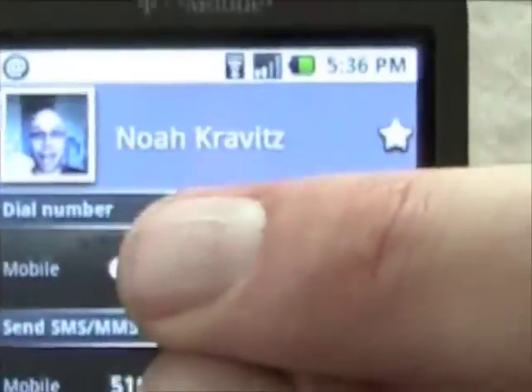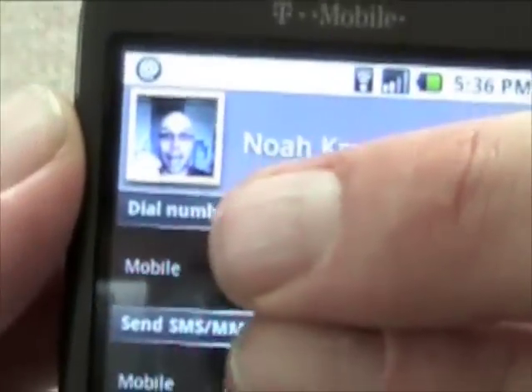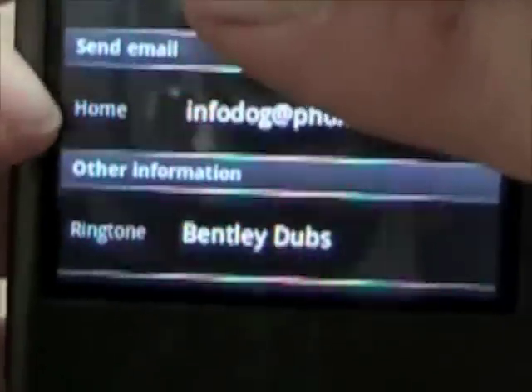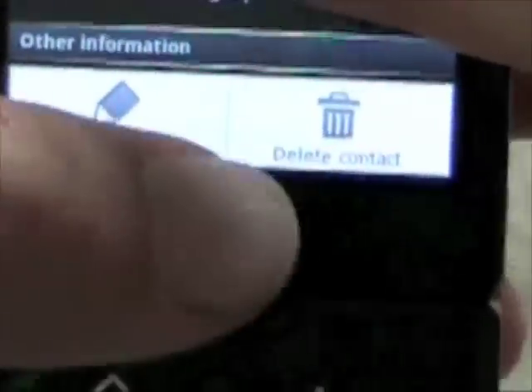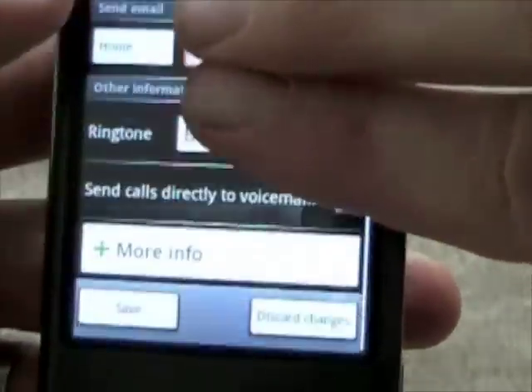Going into an individual contact, you've got your picture ID, your dial number, your SMS/MMS number, your send email option, and other information. I've got my custom ringtone listed there — Bentley Dubs. I can hit the menu button to delete or edit the contact.